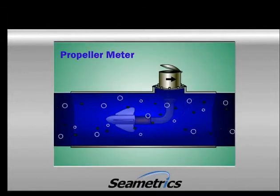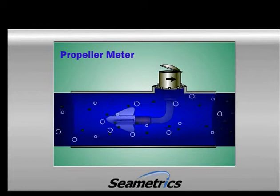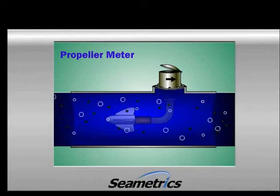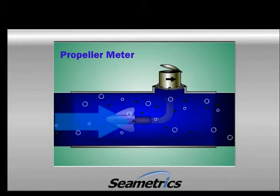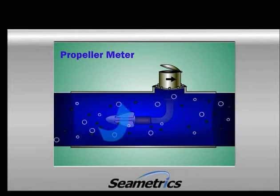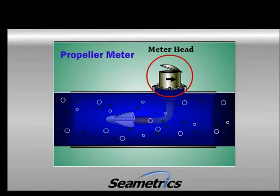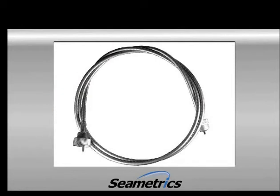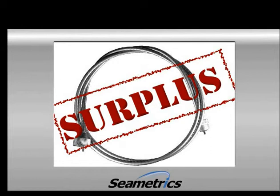Here is an example of a propeller meter. You may already be familiar with this meter — it's been around for over 50 years. It's pretty easy to see how this meter works. As water flows through the pipe, it spins the propeller. This spinning motion is carried into the head of the meter through either gears or a cable. In fact, some early versions actually used surplus drive cables from speedometers. The propeller meter has stuck around for so long because it's easy to understand and is relatively inexpensive.